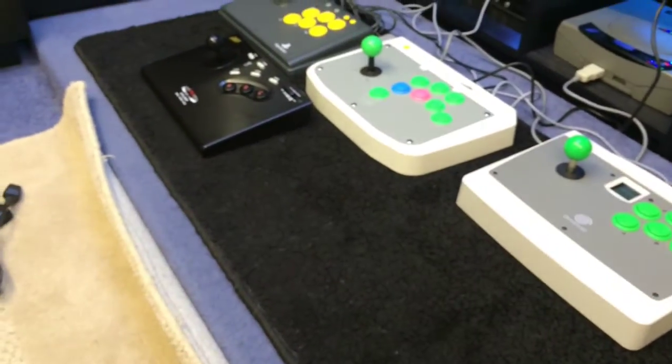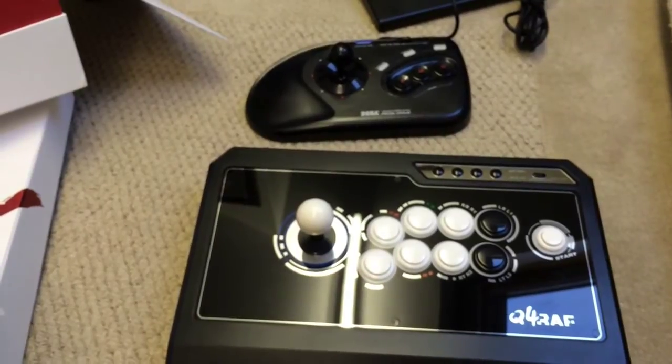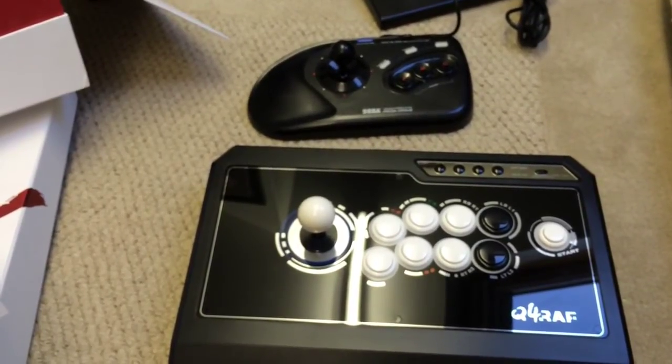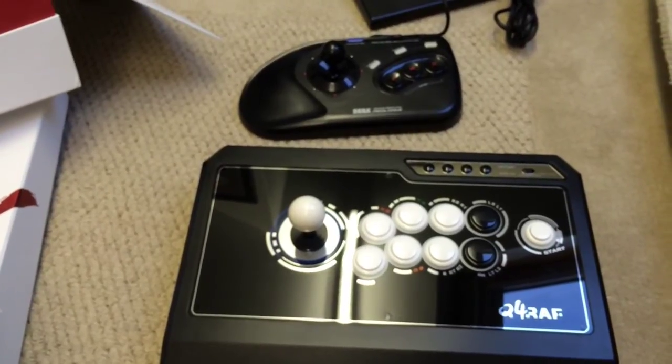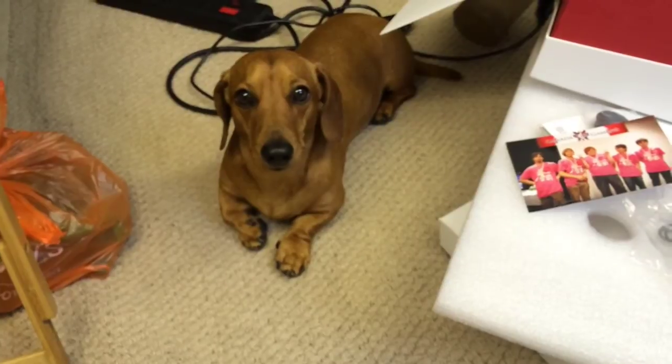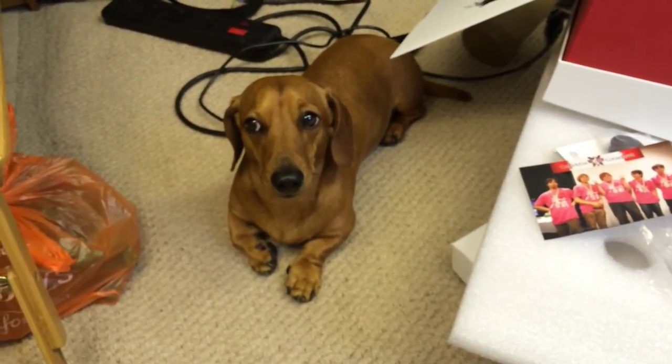So that is the full updated stick collection. I've got no more sticks planned — I think that's me done. So from me and little Frank, thanks for watching and I'll see you next time.